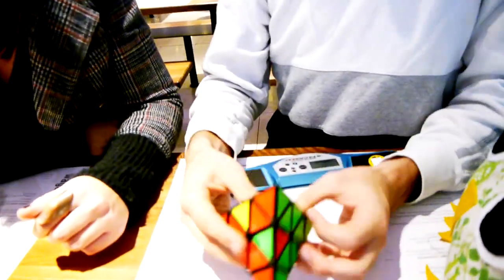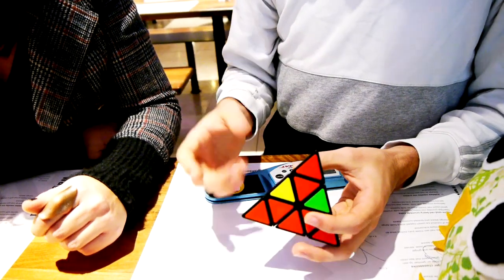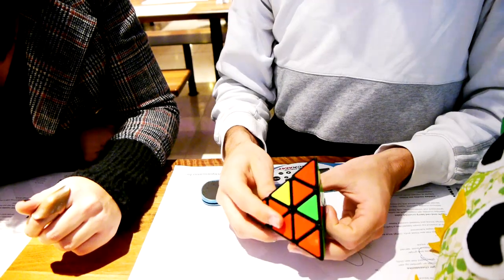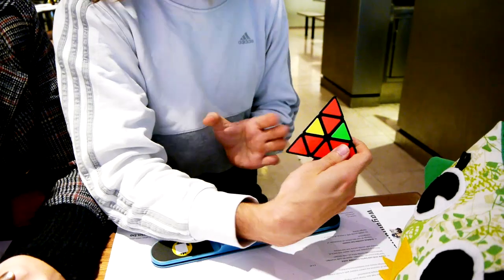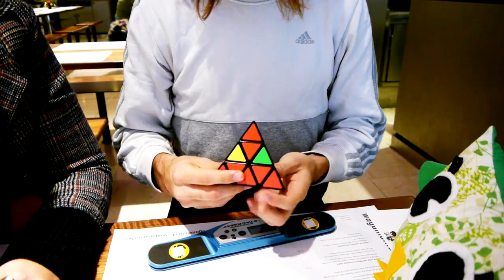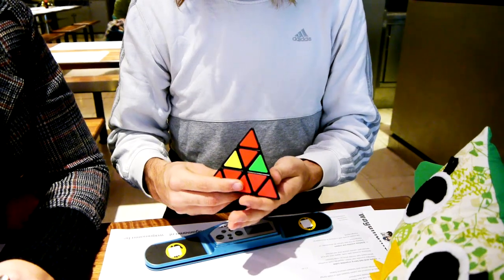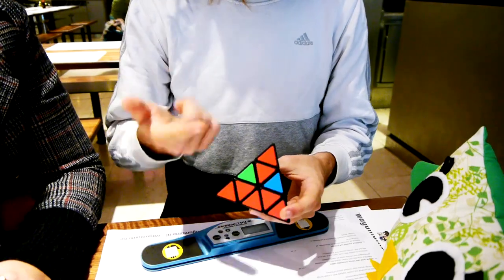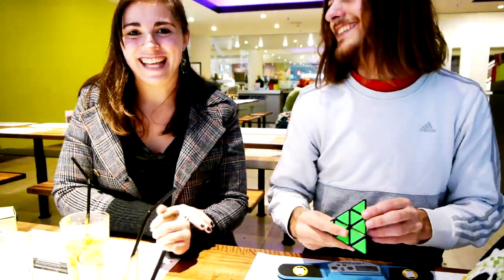One last case — it looks similar to the easy case, but nothing has to be cycled. This is not a good case. So from here, it doesn't matter if you start from the right or left. Just turn down, down, up, up — because then you get the easy case. Try to scramble it. Down, down, up, up.